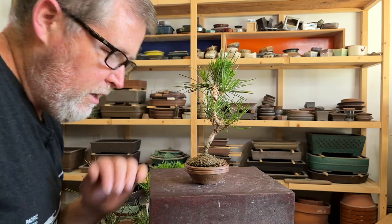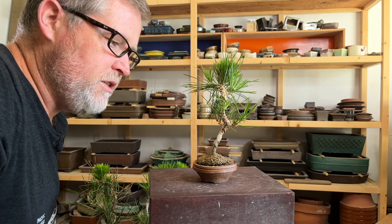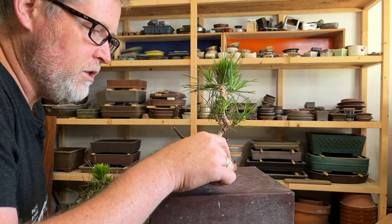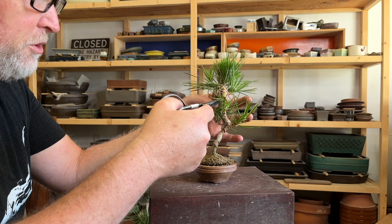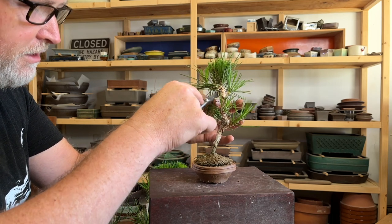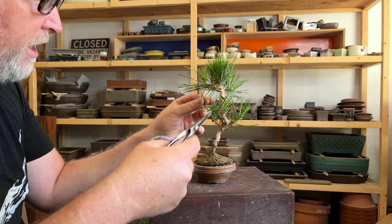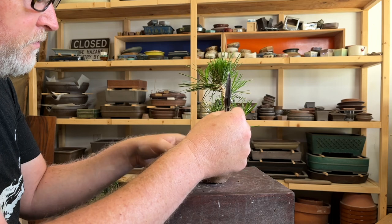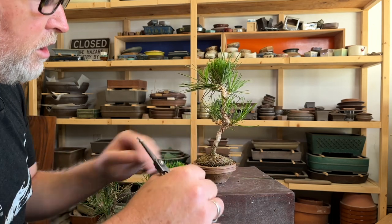If I were trying to bulk up the trunk still, I would be keeping them in a larger container. I'm kind of cheating by keeping them in flats of perlite nestled down so that the roots can actually escape out the bottom. It increases the vigor and gives a little bit more resiliency in case the roots in here dry out a little bit too much, although with a pine tree that's usually not too much of an issue.